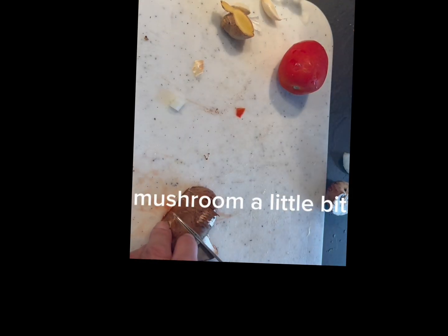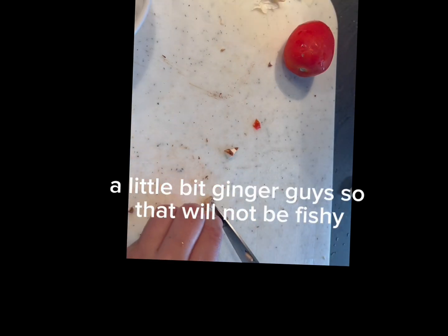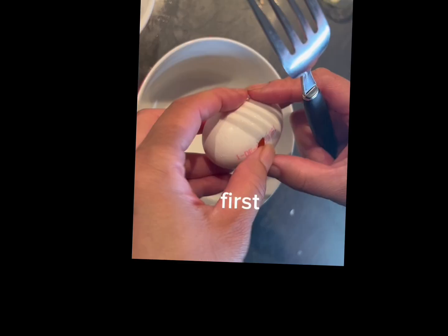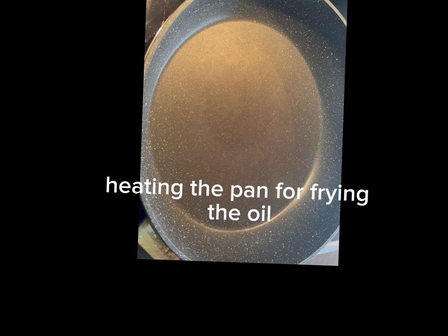Tomato, mushroom a little bit, ginger a little bit — ginger guys so that will not be fishy. First garlic, two eggs, heating the pan.